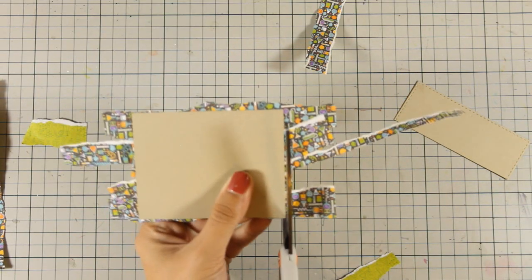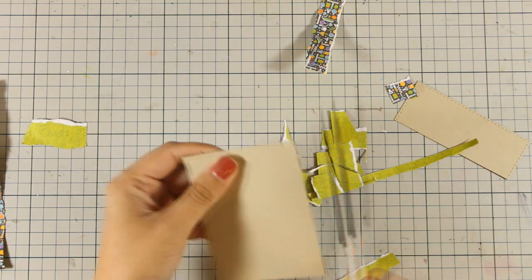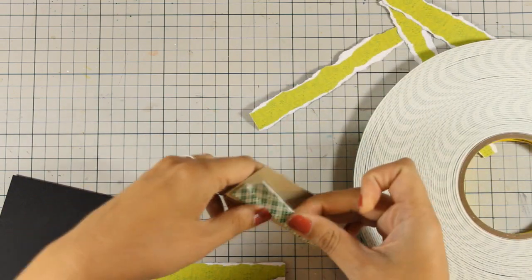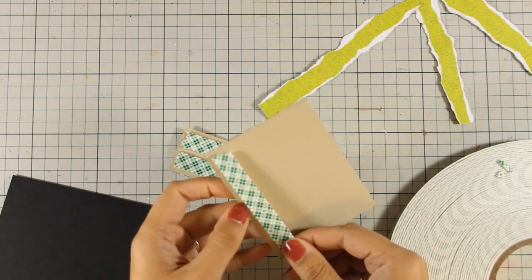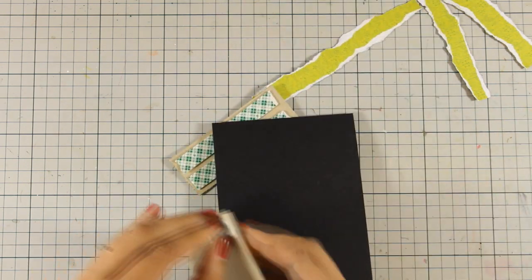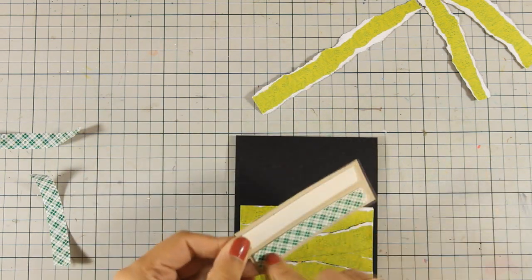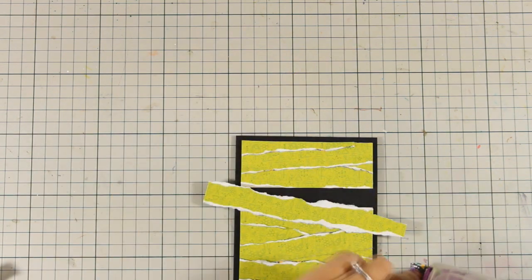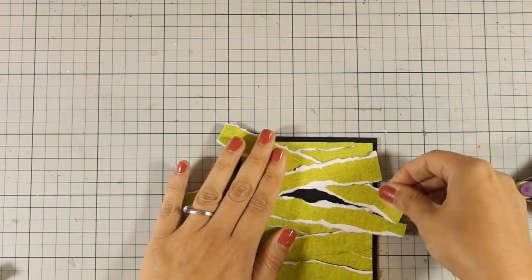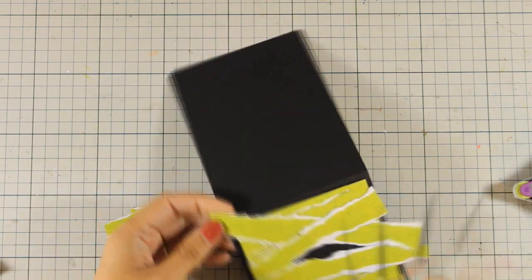Once I cannot see the cardstock at all, I use my scissors to cut out the excess, and I repeat the same process for the other panel. Now that I have both panels ready, I am going to use some foam adhesive at the back and stick them directly on top of my black card base — one at the bottom and one at the top, giving me two raised panels. For the gap in between, I use the remaining strips, making sure I leave one hole where I will place the eyes later. I use my scissors to cut out the excess.